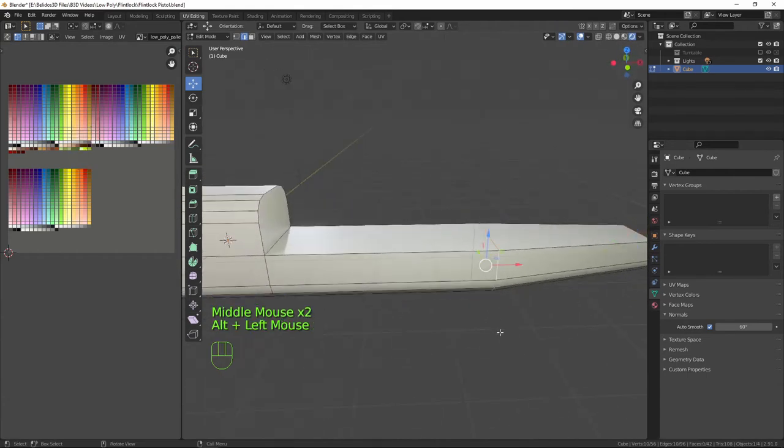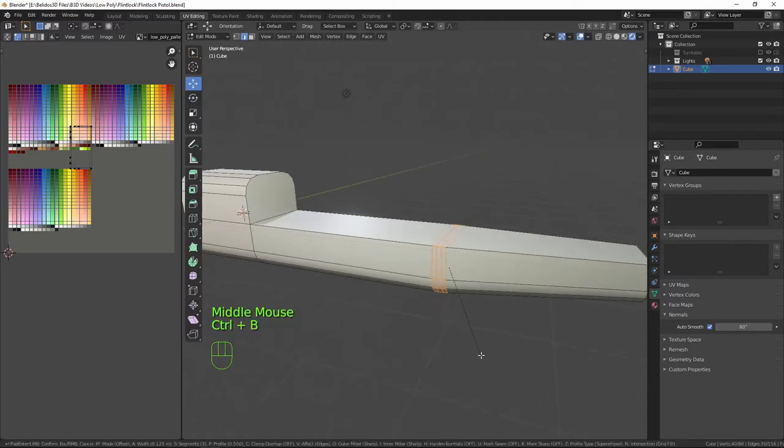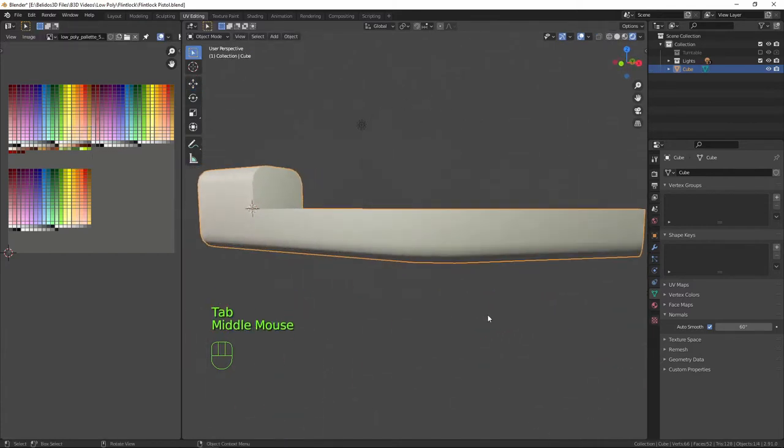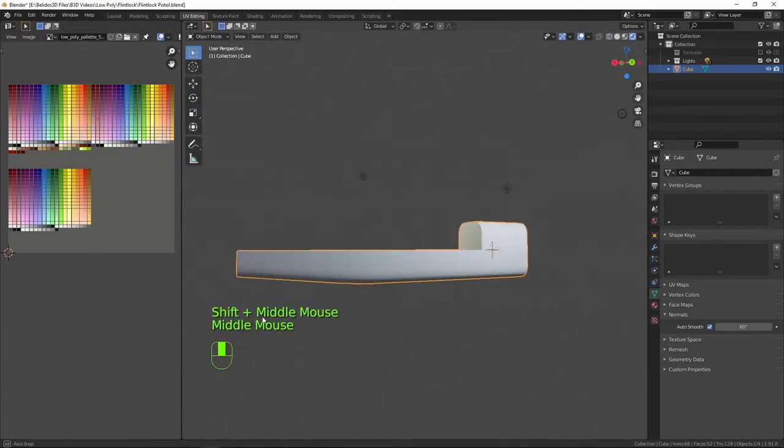I'll click on this loop with all selected and Ctrl+B, scroll all the way down — I just want two edge loops there to give it a little bit of a curve. We now have the main part of the stock.